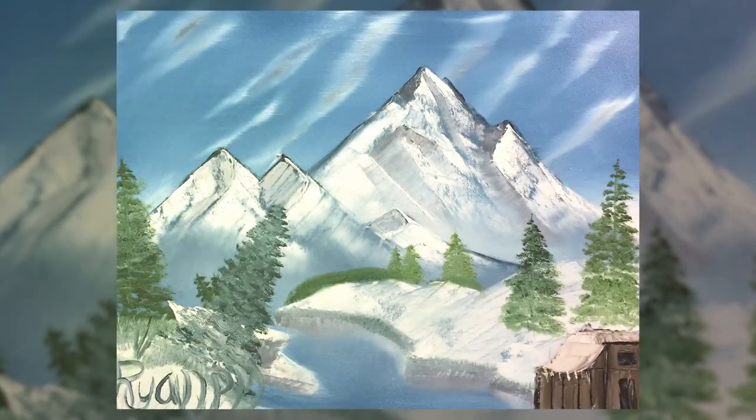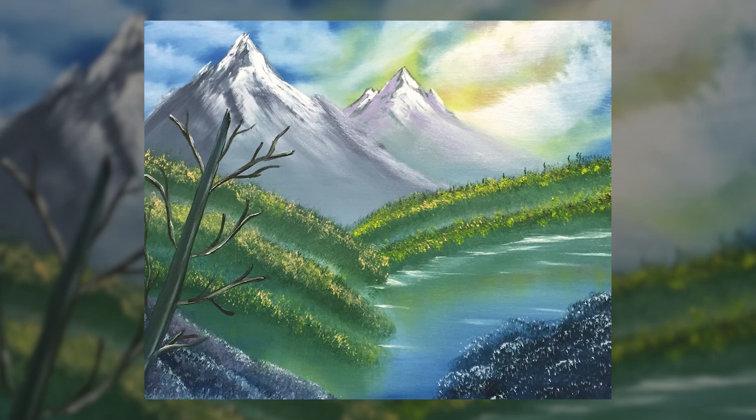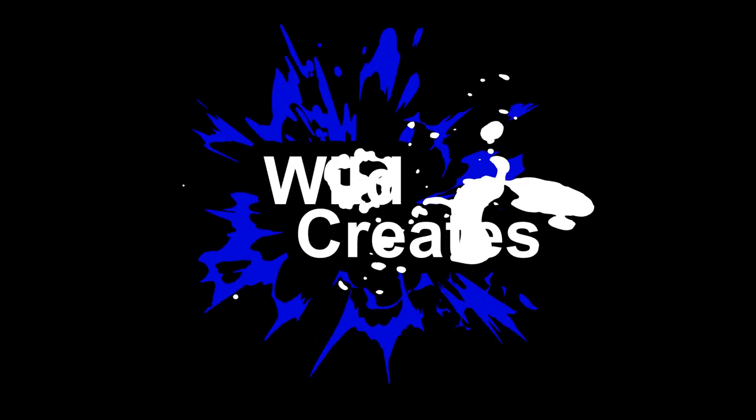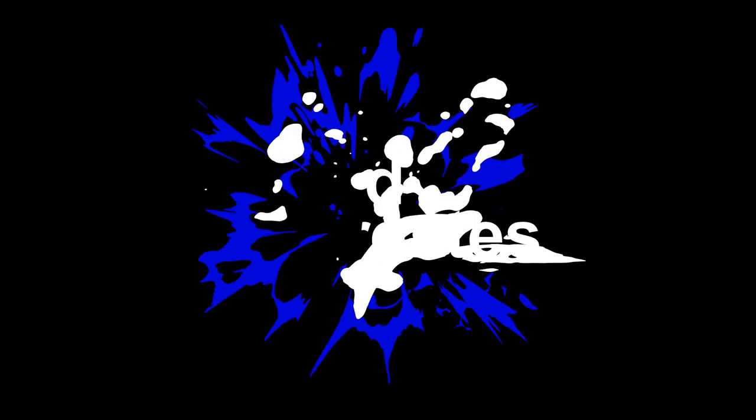Let me guess — your mountains really suck when you're painting them, and that's quite okay. Mountains are really tough, but I'm going to show you on this canvas right here how to fix the common mistakes you're making. Everything's going to start to click for you, and your mountains are going to be a hundred times better by the end of this video.